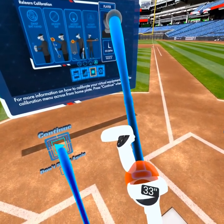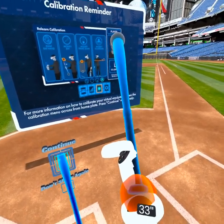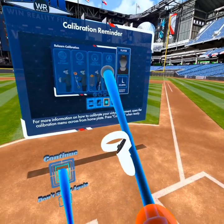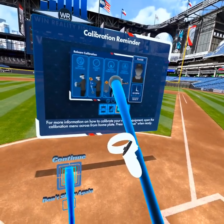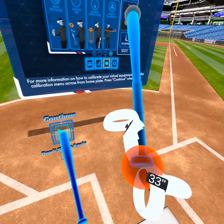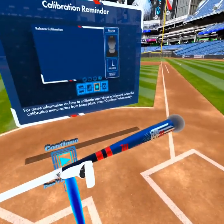The knob sphere lets you adjust where the bottom of your bat is in relation to how the VR app sees it. If I move my bat closer to me, that moves the controller up along the bat. Since I'm in controller-only mode, I want to make sure the knob is as close to the base of the controller as humanly possible.